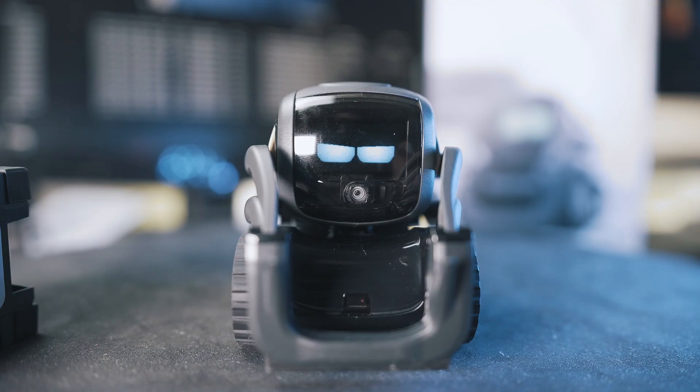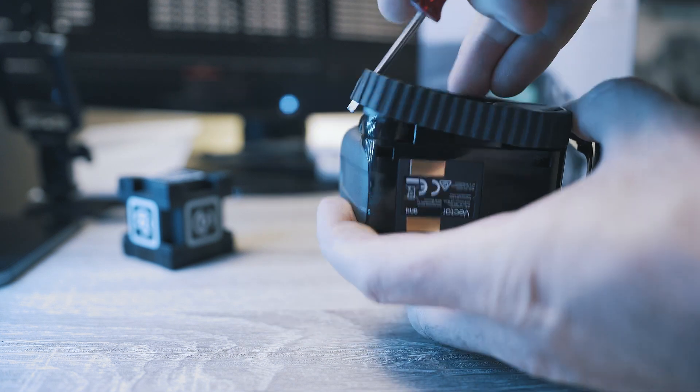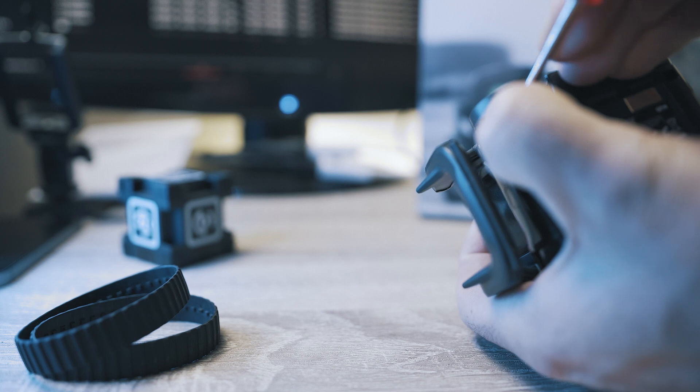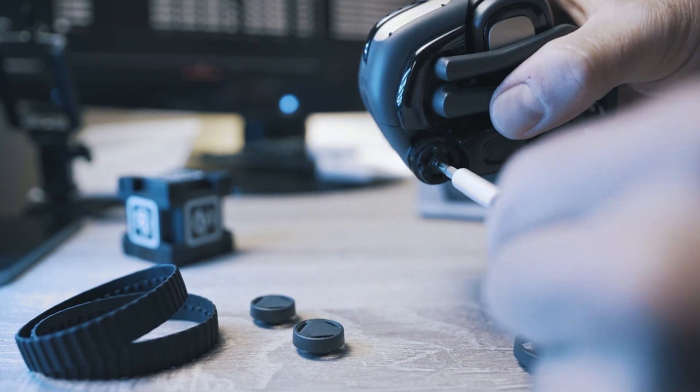Customize your Vector with red wheels. Remove the Vector tracks, pop the wheel covers, and unscrew the wheels.